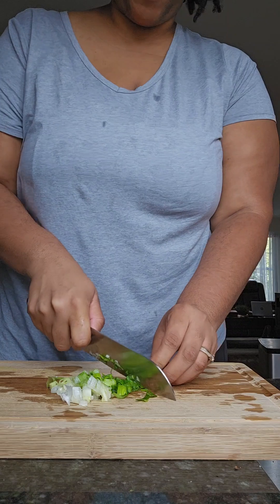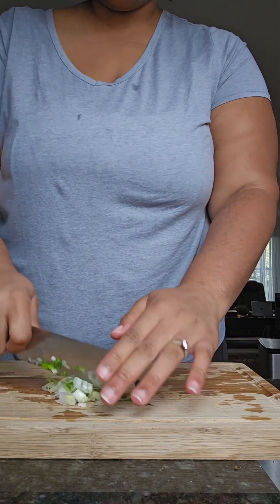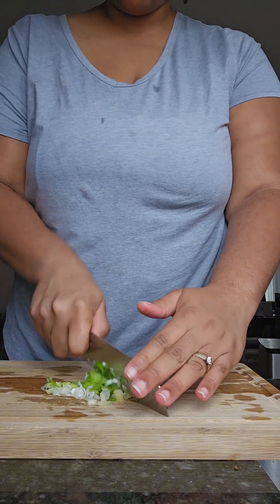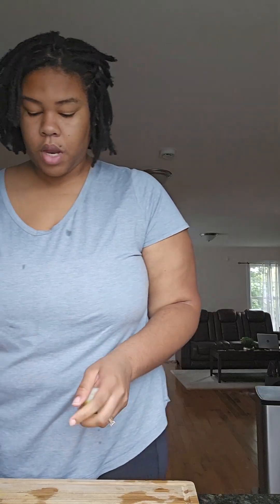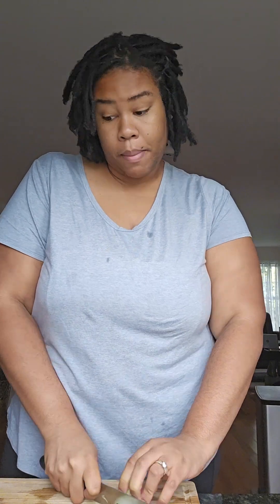I'm gonna add a little pepper and a little bit of white onion. Make your own version with what you've got at home — like me right now. I wanted to use dill for this, but I don't have any dill, so I'm just gonna use parsley and that's still gonna come out delicious.